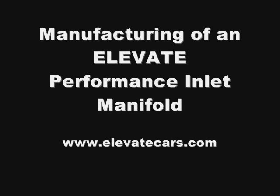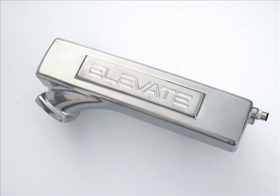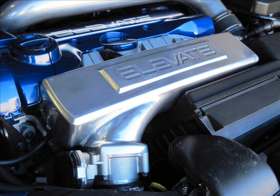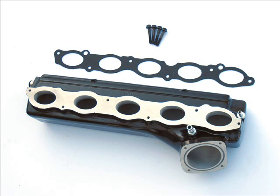Hi, I'm Don Nicholson from Elevate, and if you are anything like me, I've always been fascinated at the processes that bring a product to market. We wanted to give you a behind-the-scenes look at the manufacturing of our Performance Inlet Manifold. We partnered with some of the best companies in the industry to produce a top quality product. Since all of these companies are local to us here in California, we took the opportunity to film many of the significant steps that go into manufacturing this part. I hope you find this video interesting and gain an appreciation as to the effort it takes to offer this item to Volvo and Ford enthusiasts around the world.